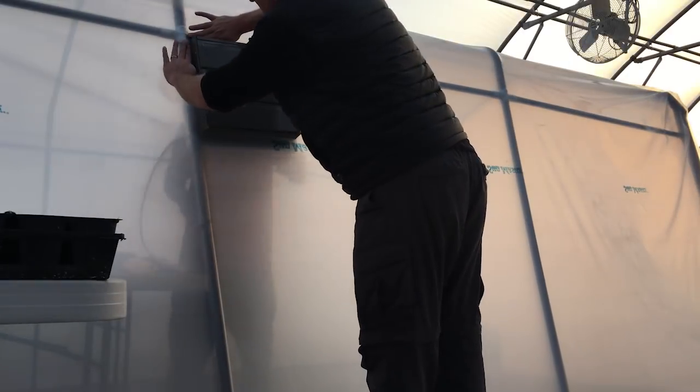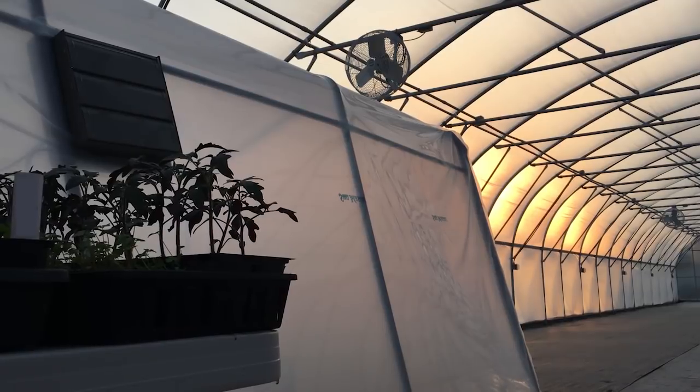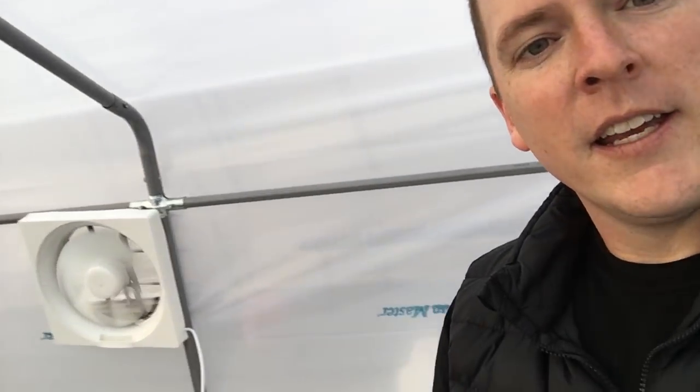We've got the tape on, now we're just gonna stick it down and see if this louver works here. Turn that thing on. Boom. Looking like R2-D2. Our exhaust fan is working. We're gonna hook it up to the cheapest thermostat plug-in that we could find.